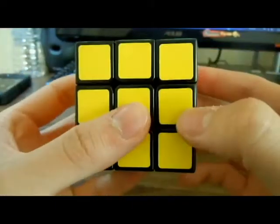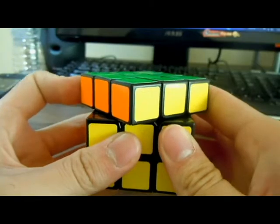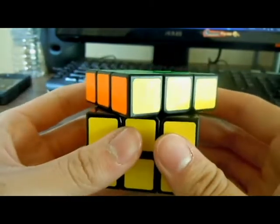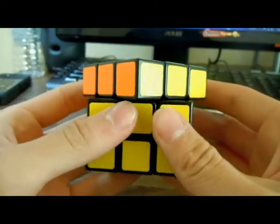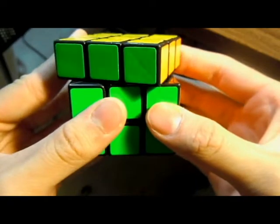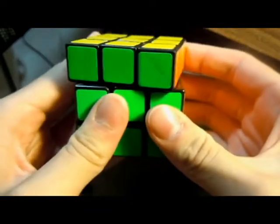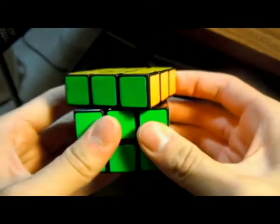Here we'll check out the corner cutting of the cube. You can go about one whole cubie. I set my tensions on average, just a little tighter than normal, so I can't go just past one cubie. For reverse corner cuts, you can go about half a cube — there's no struggle there. You can still push a little more than half.